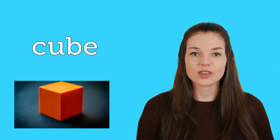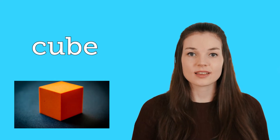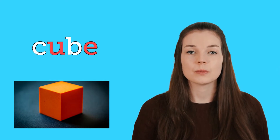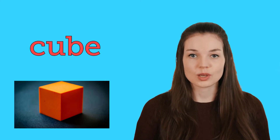So to sound out this word I would say c-u-b. C-u-b. Cube.